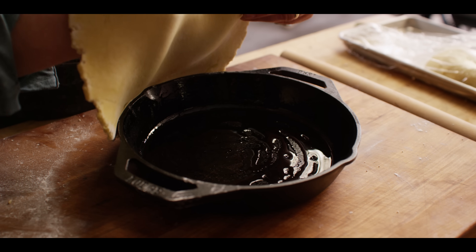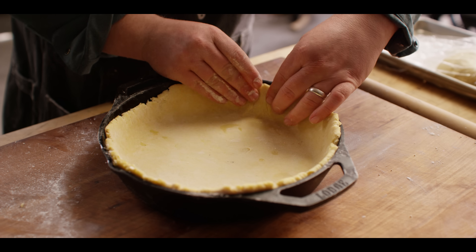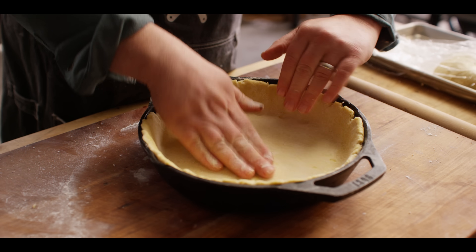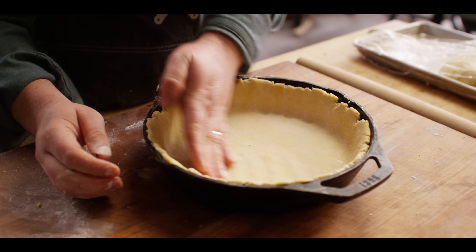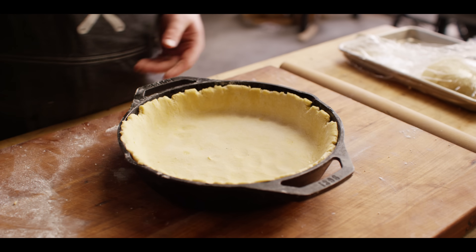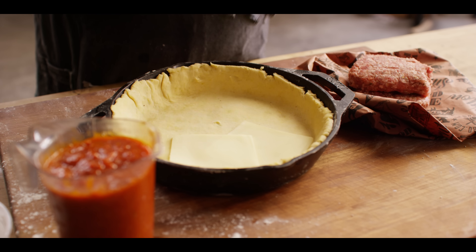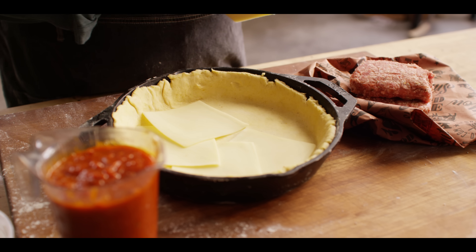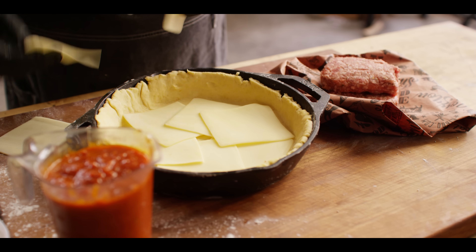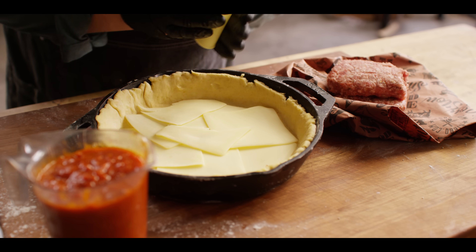I'm going to lay the dough right over the top — it's going to want to shrink up a little bit. The dough isn't super thick; we're not trying to make bread, we still want a pizza crust. Now we're ready to build. The first thing that goes down on a deep dish is the cheese — it's almost like it's upside down. We're using sliced mozzarella, about six ounces. Full-fat is great if you can find it, but part-skim is what we're using here.